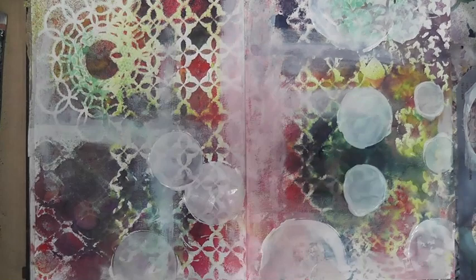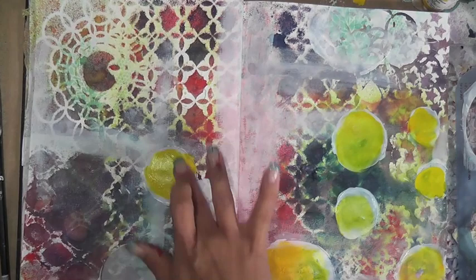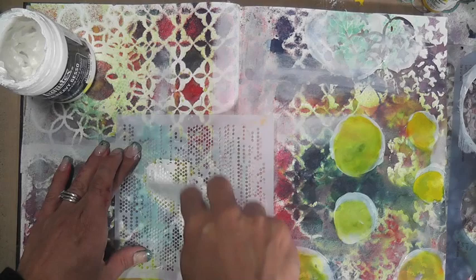Next I'm grabbing Hansa Yellow Medium by Golden — this is a fluid acrylic — and I'm applying the yellow on top of these circles. I'm not trying to cover the circles perfectly; it's very random. It's okay, it's a mixed-media piece so I don't really care too much.